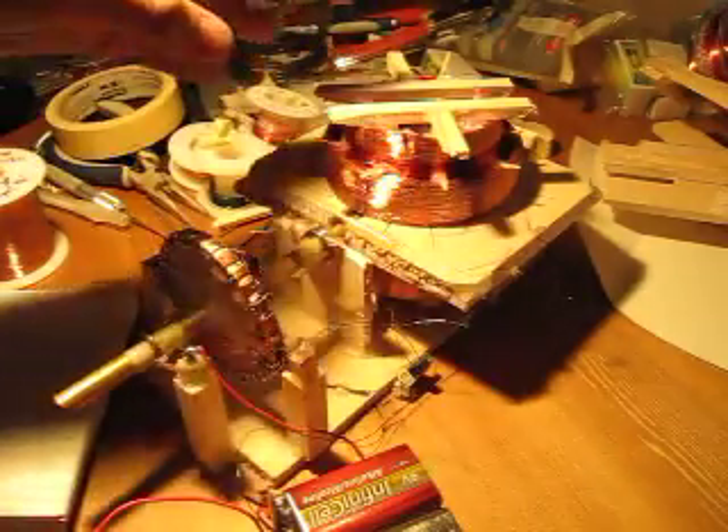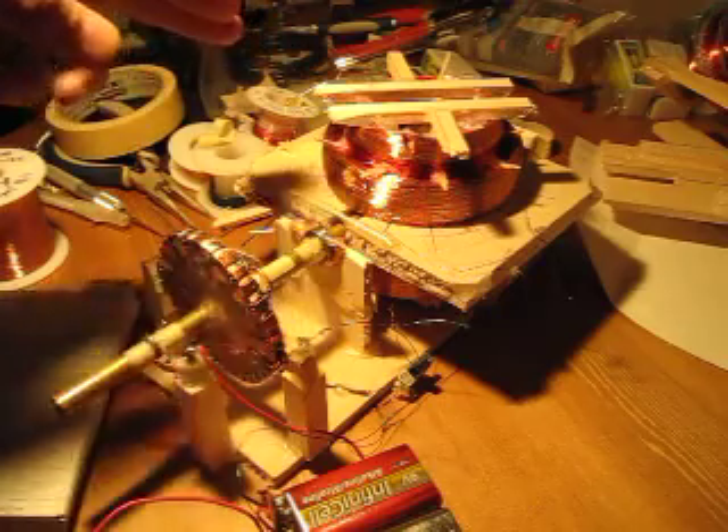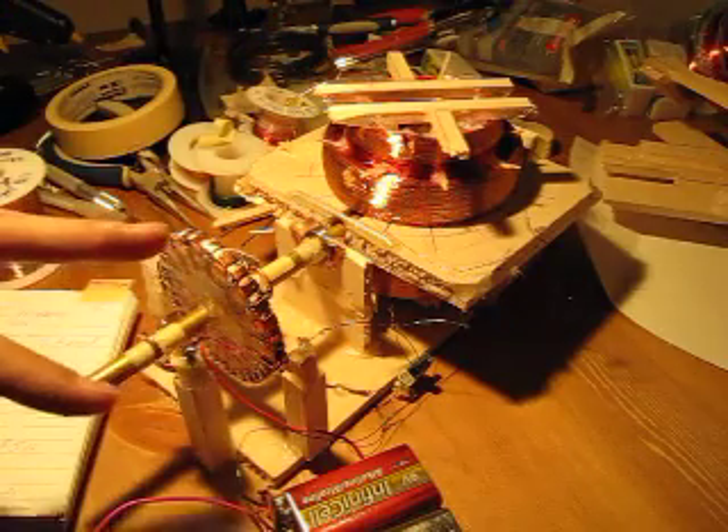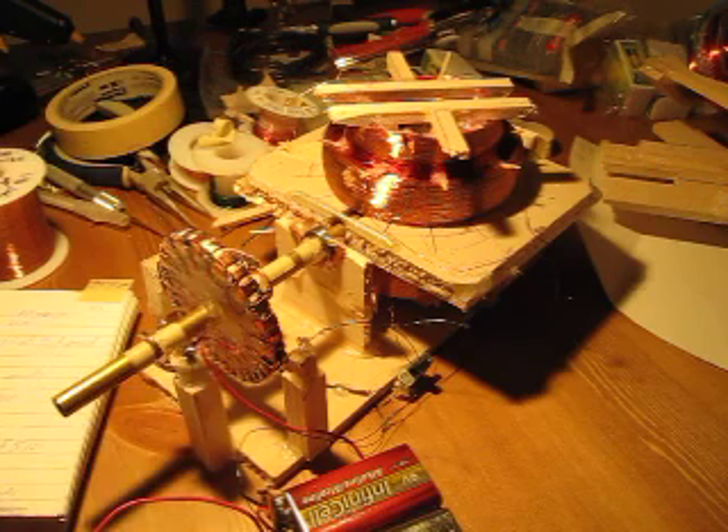By capturing the back-EMF of the system and using that to feed back into the batteries, you can actually charge the batteries from the system, and thereby create a free energy device.